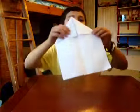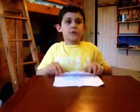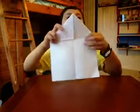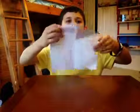And once you have it like this, you're just going to fold it down like this.